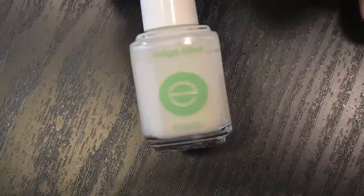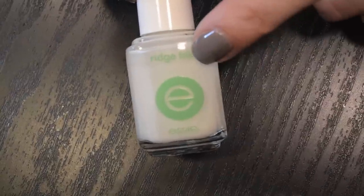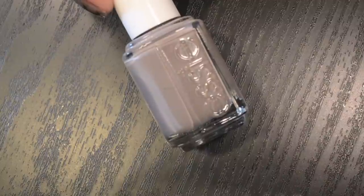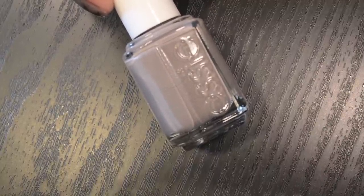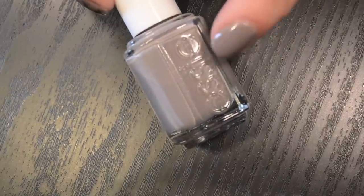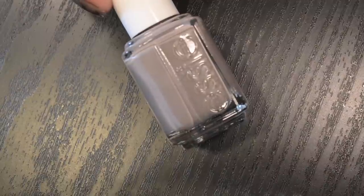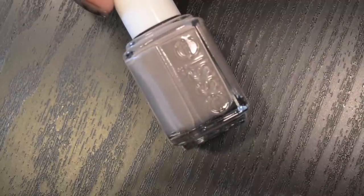I applied my base coat of Essie's Ridge Filler, and it's also good to use a base coat that's similar to your feather color because the feathers aren't going to cover the nail completely, and this way it won't look like empty nail. So I used Chinchilli from Essie because the feathers that I'm using are kind of a brown and white.